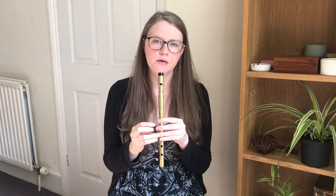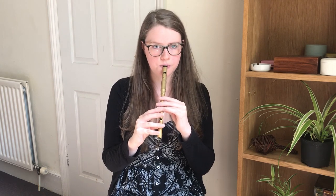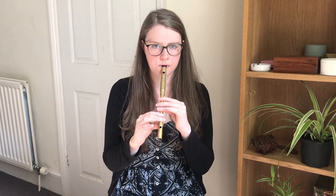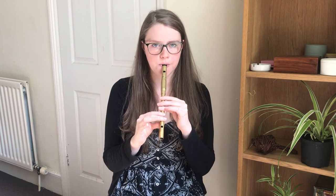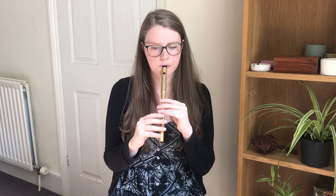And then on the next phrase, you can do a roll on the high E. For this one, you play the E, cut with the G finger and tap with the D finger. Let's try that phrase. Throughout the tune there'll be other chances to put these rolls in, anywhere where there's a note that is the same length as those ones.